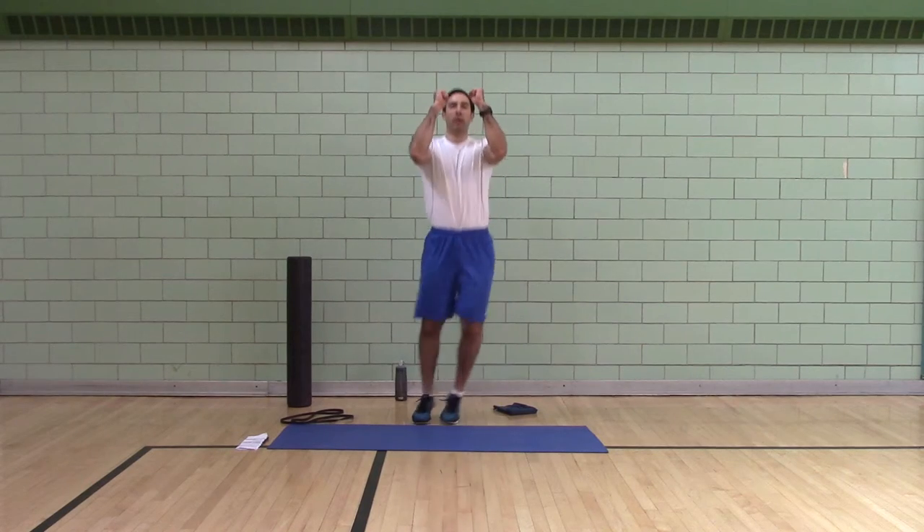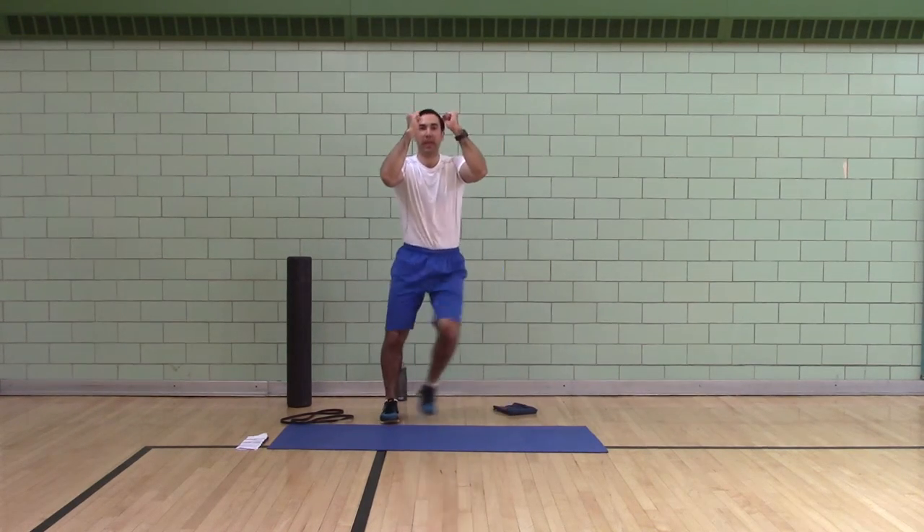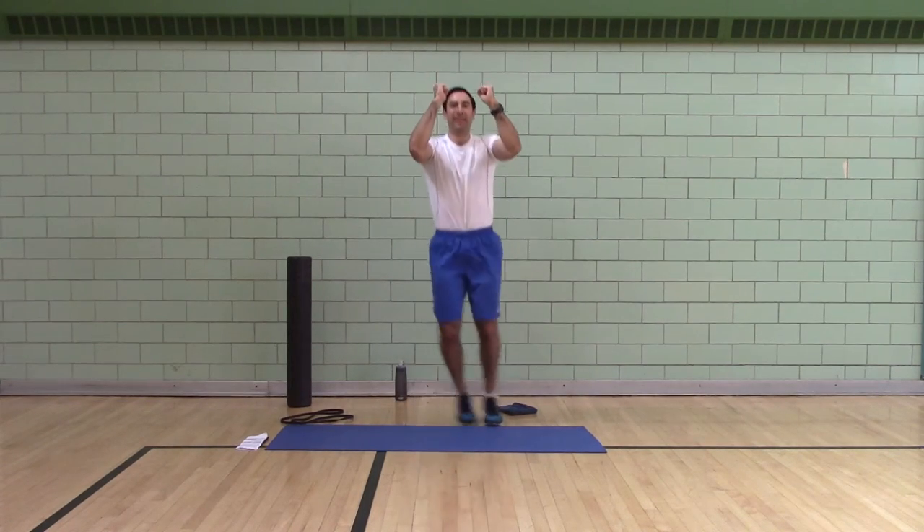Lateral line jumps. If you can't do these, go side to side as quick as you can.